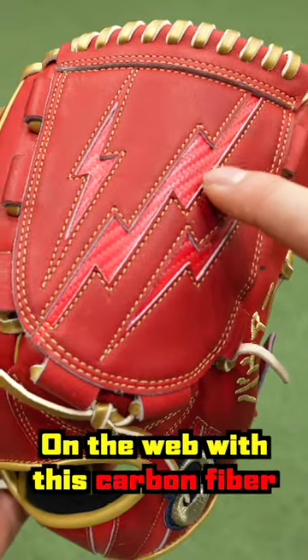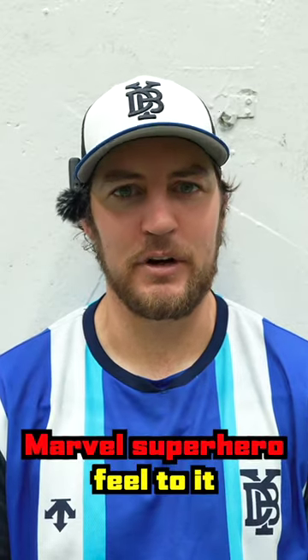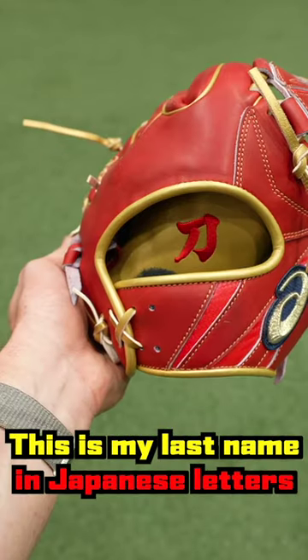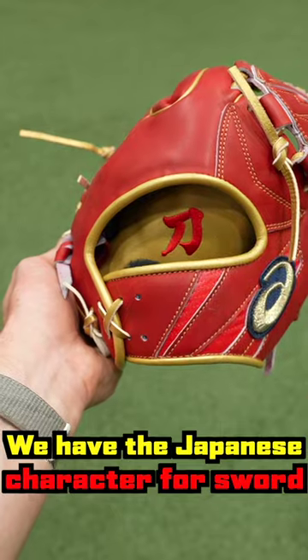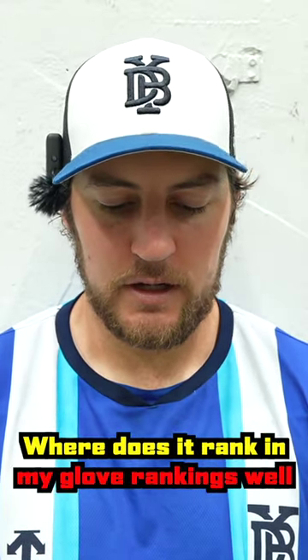The glove is very comfortable. It has these lightning bolt cutouts on the web with a carbon fiber red-looking pattern — I kind of like that, it gives it a Marvel-y superhero feel. It has my last name written in gold in Japanese letters, and inside the glove on the palm there's the Japanese character for sword. The leather is very nice — you can tell it has a great feel to it.